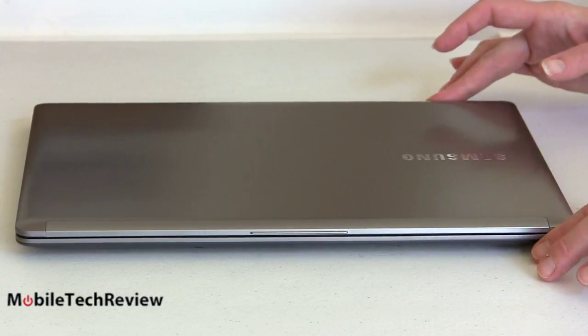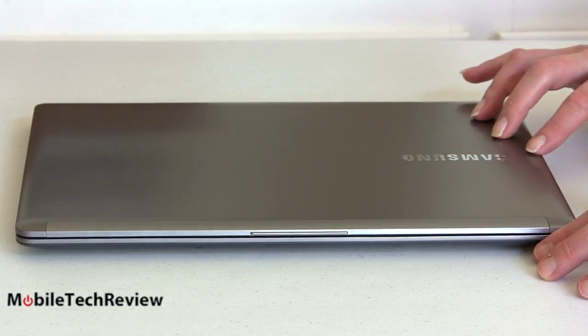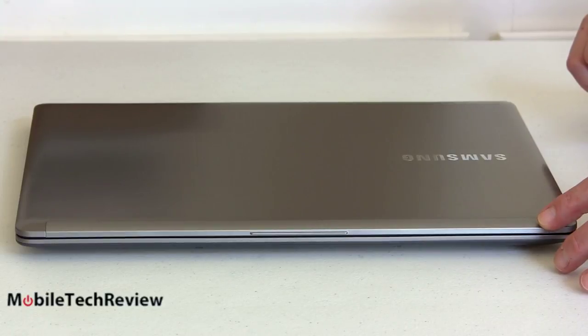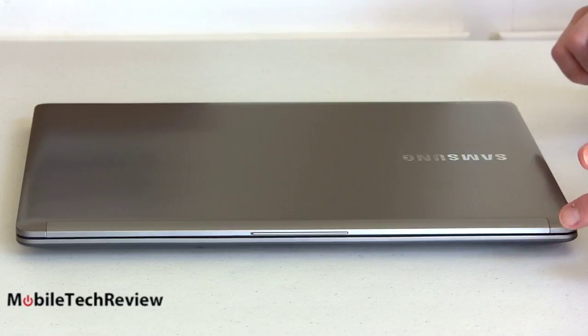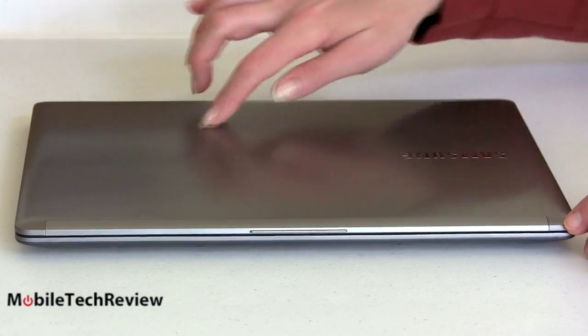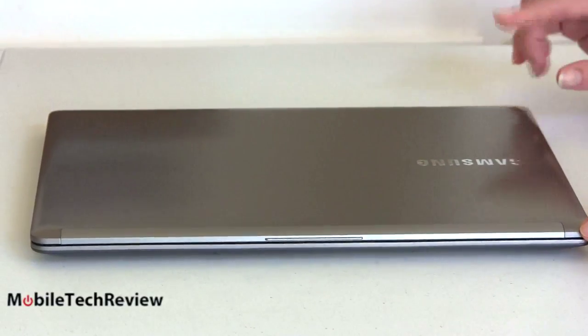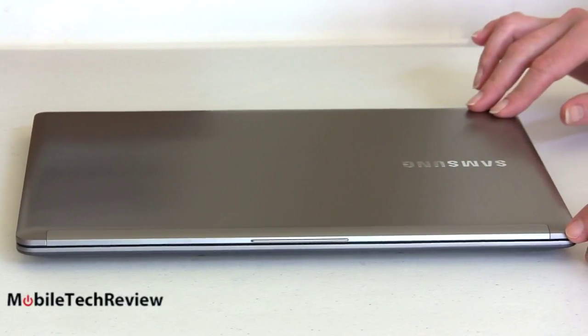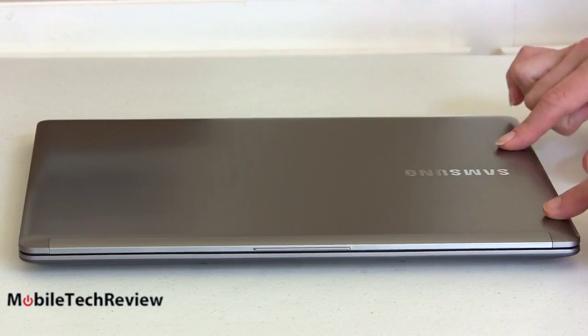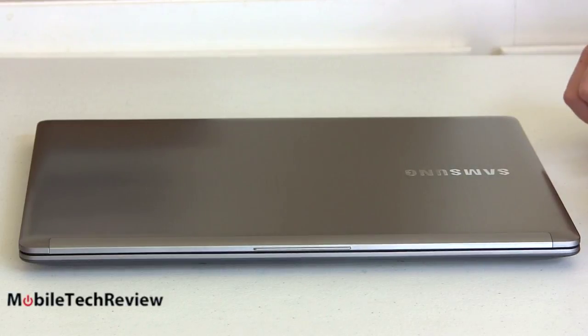This is the Samsung Series 7 Ultra — really nice looking design. This is a 13.3 inch Ultrabook with an Intel Core i5 ULV CPU, the new 1.8 gigahertz 3337U, a little bit of a speed bump over the older Core i5s we've seen in Ultrabooks. Let's take a look at the design: nice brushed aluminum casing. Samsung has finally been listening to folks who have been complaining about the plastic look on some of their products, though maybe the phones will even change someday soon.